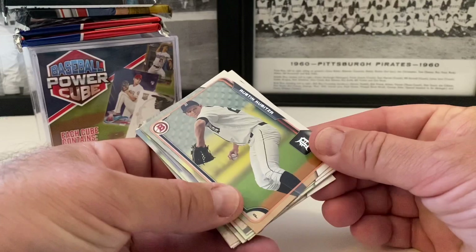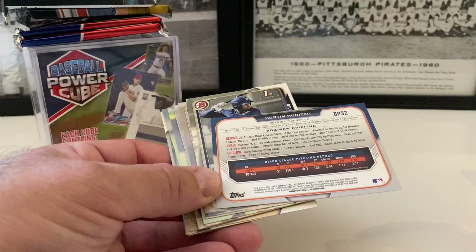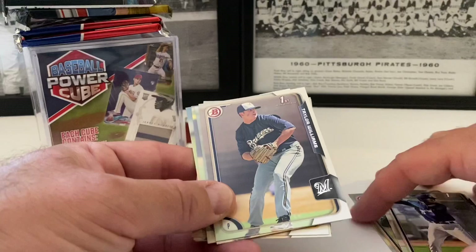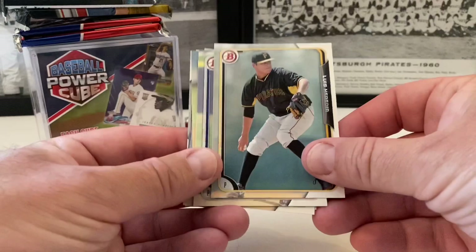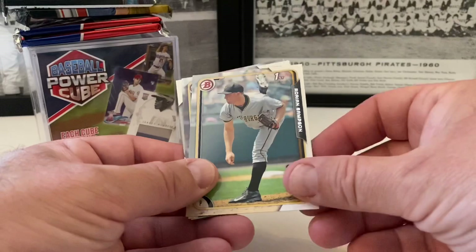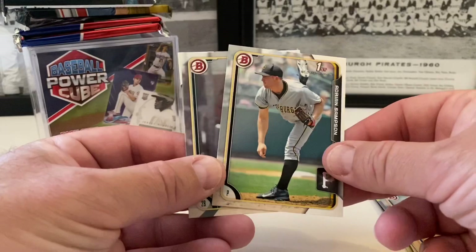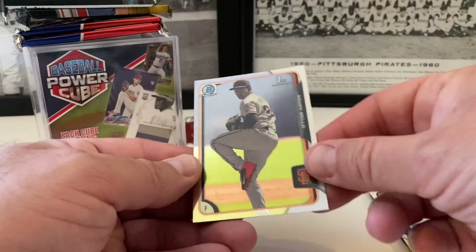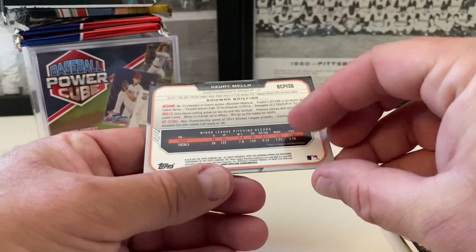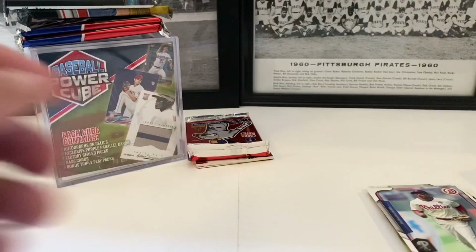Here are the Bowmans we mentioned in the beginning — let's see if there's anybody good. Austin Kubica. This is from 2015 Bowman. Bowman 1st of Gilbert Lara. Taylor Williams, Bowman 1st. Luis Heredia. Jon Gray. TJ Chisholm, Bowman 1st. Adrian Sampson, Bowman 1st. Chad Pinder. Ben Revere. And we actually got a Chrome in here — Bowman 1st of Keury Mella. I don't see any scratches on this one, so I'll look this guy up. I don't recognize the name — he's on the Giants.